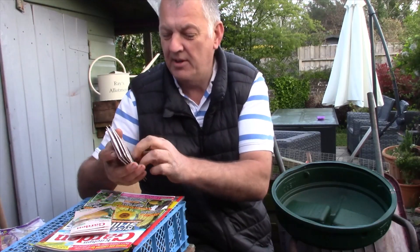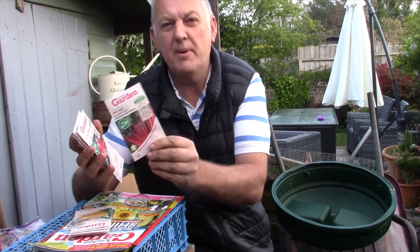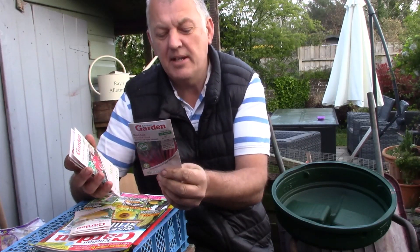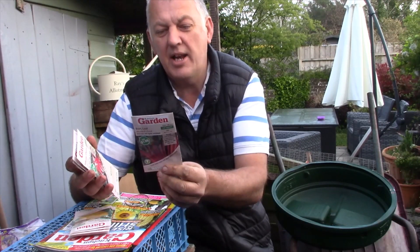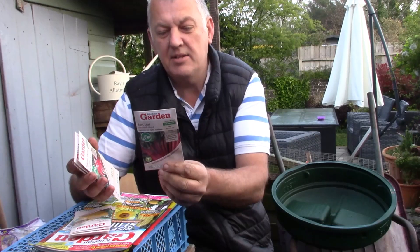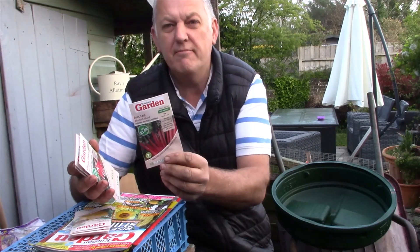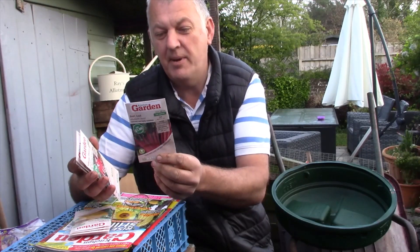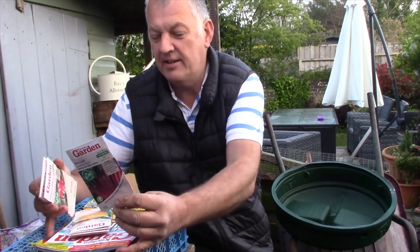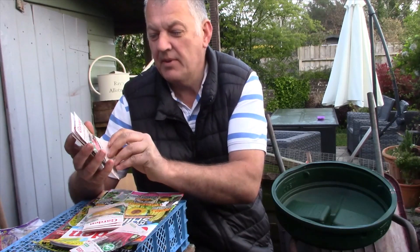The first one we've got is beet leaf — this is a rhubarb chard. I've not started any chard yet. This can be sown from March through to July and contains 100 seeds. It's described as the most attractive vegetable, with crimson stems, dark green leaves, and red ribs. So we don't get this confused with actual rhubarb — it is a chard. That's quite good, and we've also got radish.